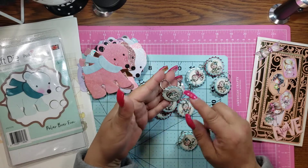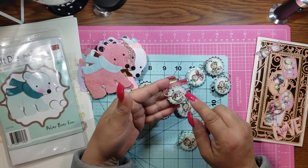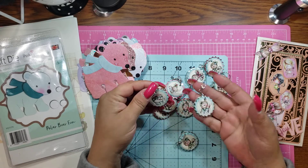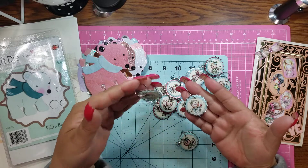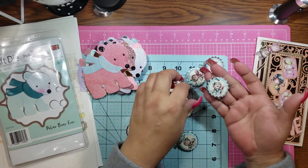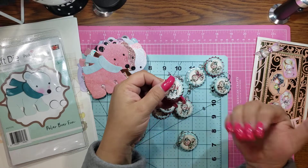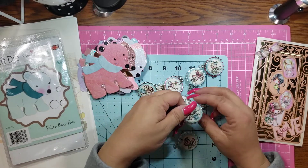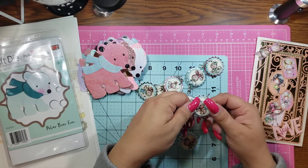I was going to do glossy accent just on the inner part of the circle, just to give it that wet, glossy look. Honestly, I'm not sure if I should, or if I should just leave it as is. I think it might look better with the glossy accent if I can do it correctly.